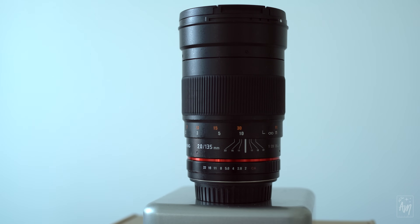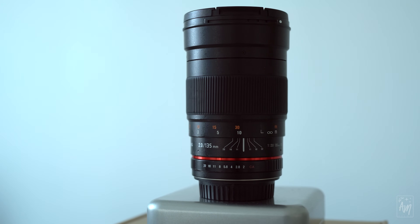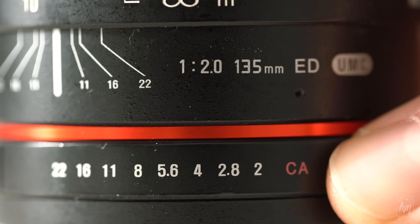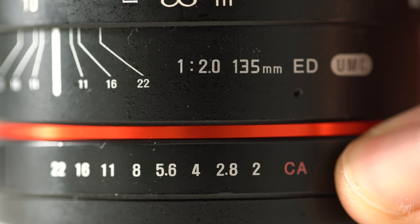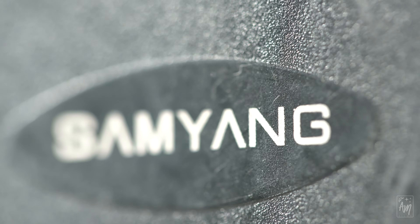The Samyang 135mm f2 is a manual focus telephoto lens for full frame sensors only, primarily designed for portraits but also wildlife and nighttime. It has an exceptionally bright maximum aperture of f2, allowing a lot of light onto the sensor. It's available for a variety of mounts including Nikon, Canon, Sony, Pentax, Fujifilm, and Samsung. It weighs about 800 grams and feels solid with a hard alloy metal coating. Note that the aperture ring is also manual and the minimum focusing distance is about a meter.